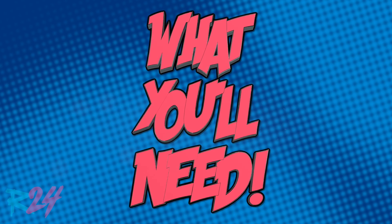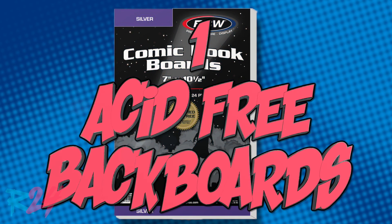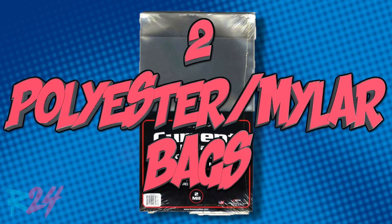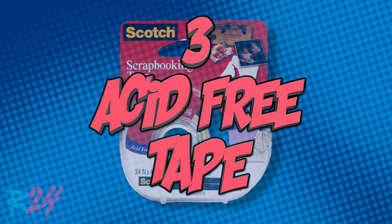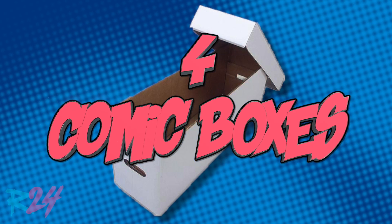When you get around to it, you're going to want some specific products: acid-free backboards, polyester or mylar comic book sleeves, acid-free tape, and comic boxes — long boxes, etc.